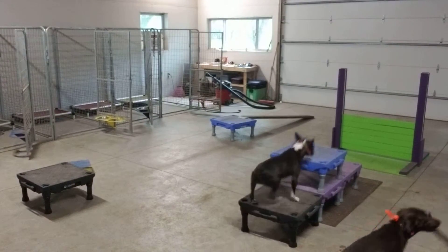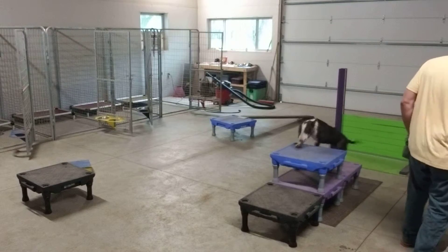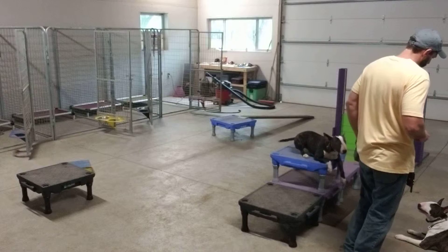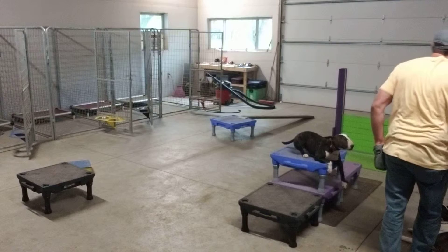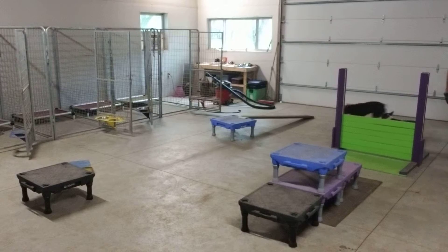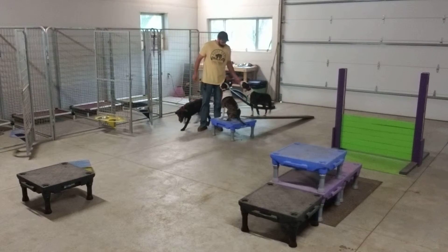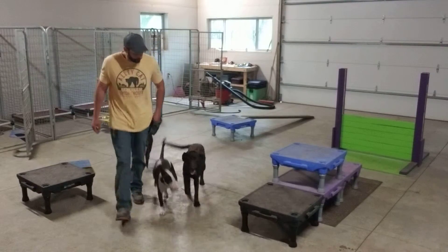Come on. Jump. Down. Down. Stay. Okay. Good girl.